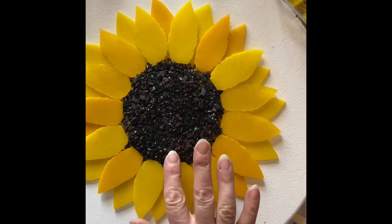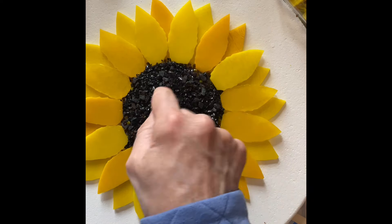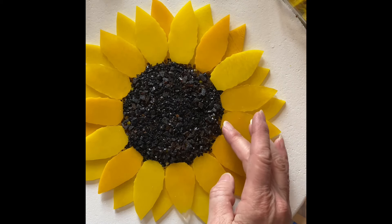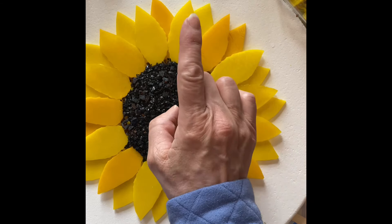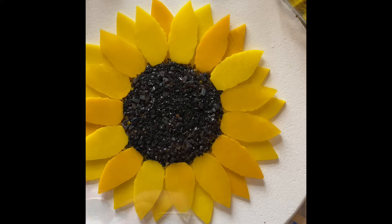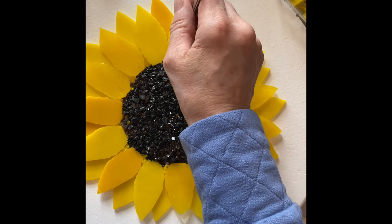I think I might tuck some sunflower frit in here just to keep the black from going too far, because it seems to want to slide down between the top petals. I'm not sure if I like that look, so I'm thinking about putting a little bit of sunflower yellow frit in there to prevent it from going too far.